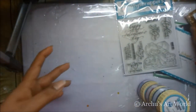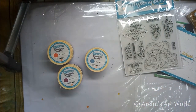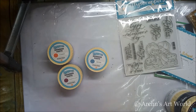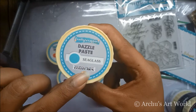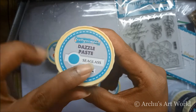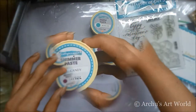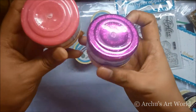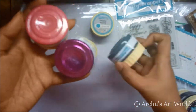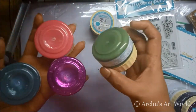I also got my favorite product — shimmer paste. I got these four new shades of shimmer paste and dazzle paste. The first shade is Candy, then Glamorous Chic, Denim, and the last one is Moss.